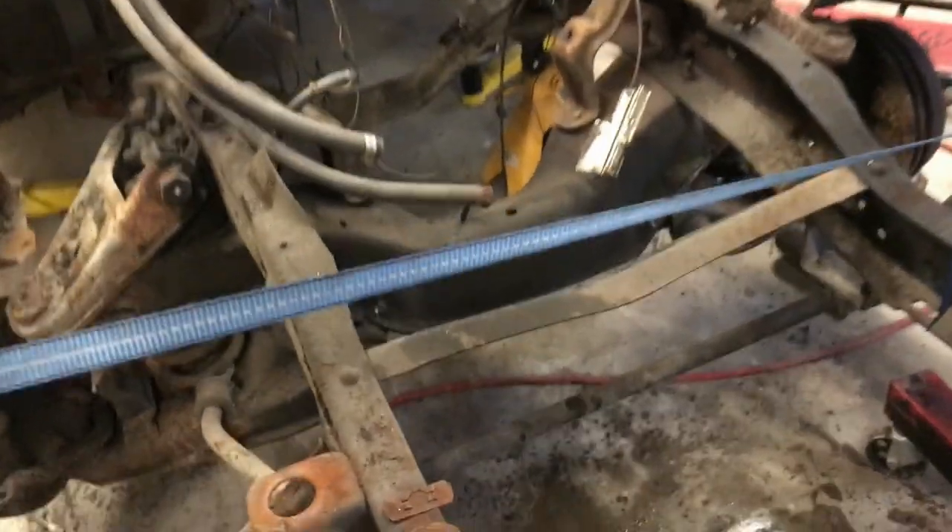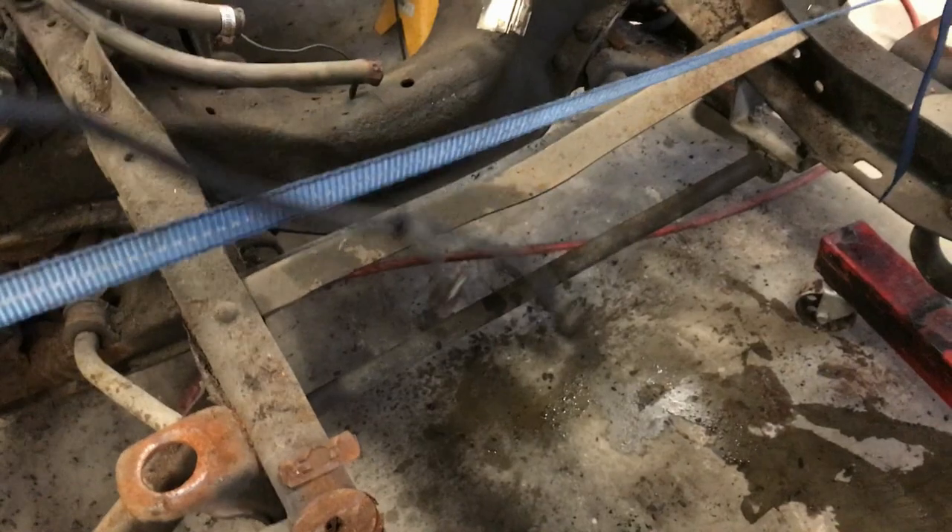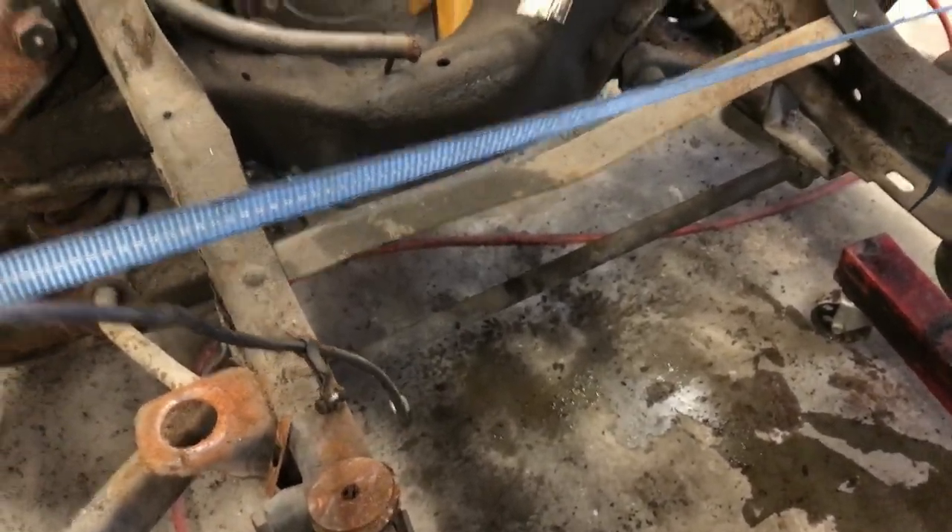And then do not forget to undo the ground. Don't forget to undo the ground. And that's pretty much it.